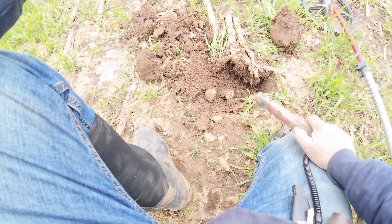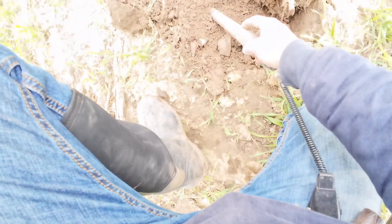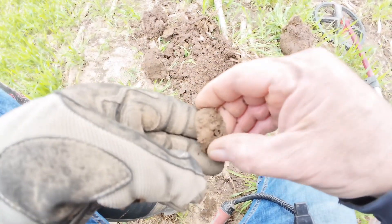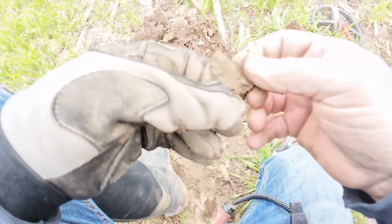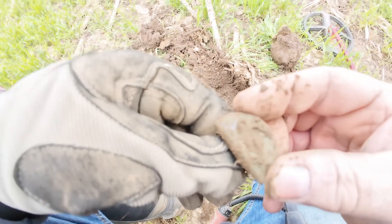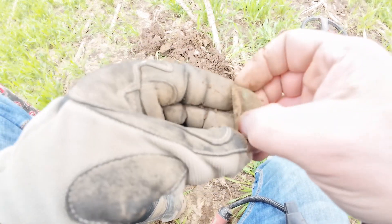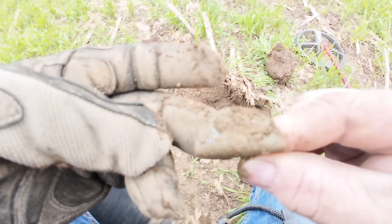I got another solid 80 reading right here, let's see what we've got. There it is. Unfortunately we've got a taco on this one — this one's rather bent up. I will not try to straighten that out. I got the edge of it too with the shovel — haven't done that in a long time. Another flat button and the shank is missing from this one.